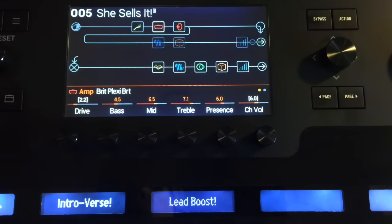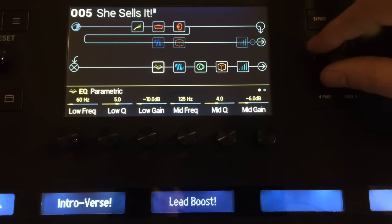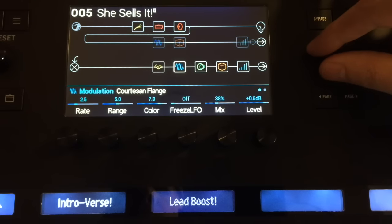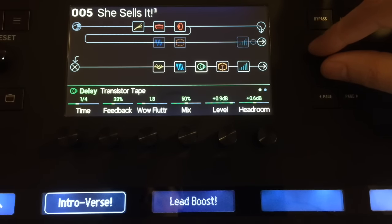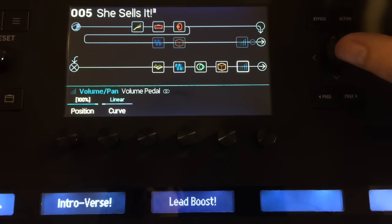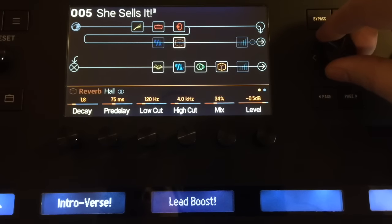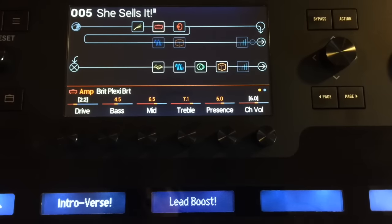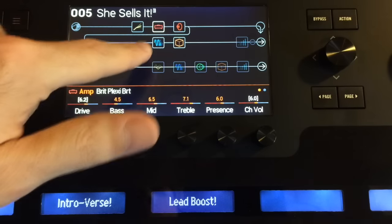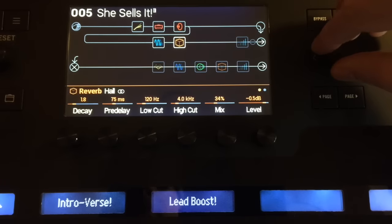Now all of these other effects turn on — we get some EQ action going on, we get some flange, we get tape delay, and a volume pedal which may as well be bypassed. And then when we hit the Intro Verse button again, the drive goes back up and it brings on this chorus and this reverb.